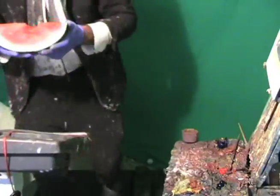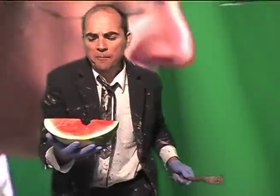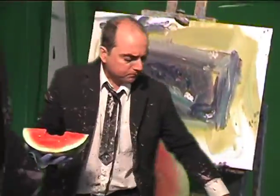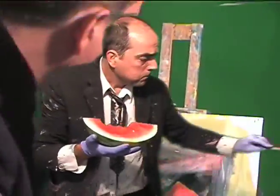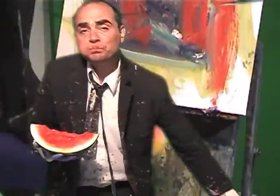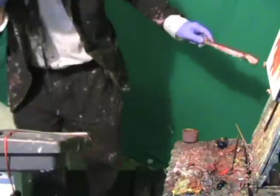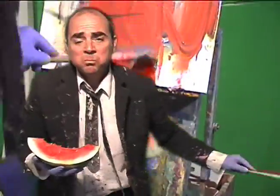And let's just start eating it. Wow. That's really nutritious stuff, boy. I'm going to paint the watermelon. This is good, though.